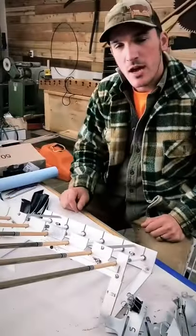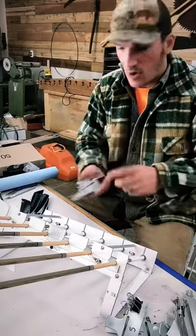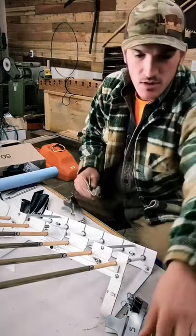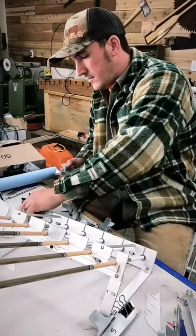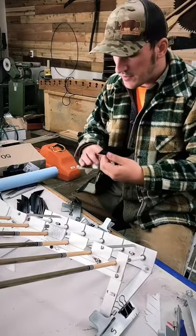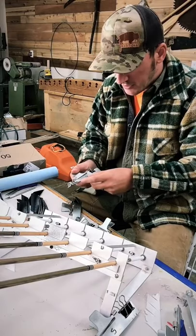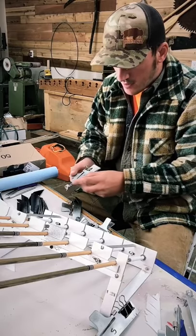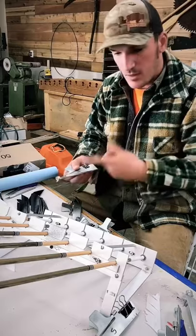I'm gonna do just black and white on these shafts — should look really really nice when we're done. I have all my clamps numbered one through six, so I'm gonna start with clamp number six. I've gone ahead and pre-cut all my fletchings — all my feathers — to five inches long, and we'll be doing five-inch shield cuts.